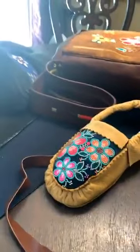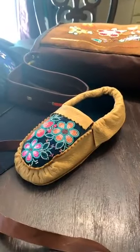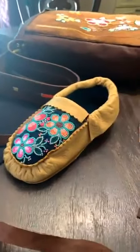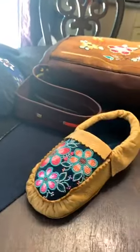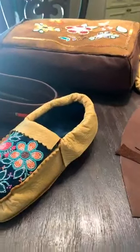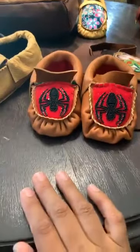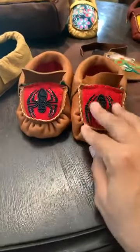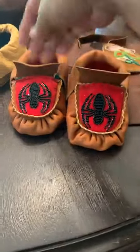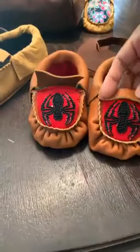I've been doing moccasins for three years. I made my first sale three years ago and I've been kind of trying to keep up. People keep me busy and I truly appreciate it — I enjoy it and it keeps me busy. Here's a little baby pair that I'm making for a little boy. Got some work left to do.